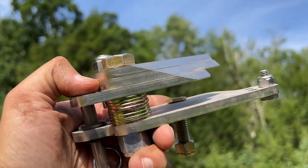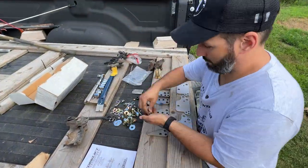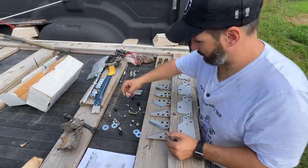A few months ago, Torkelift sent me these stainless steel lower stable loads for me to test out and review. It took me a while to get around to installing them, but I did get them installed a couple of days ago. This was originally supposed to be an installation video using those lower stable loads, but I decided to ditch that video idea and discuss some of the important information that I discovered while doing research for that video.